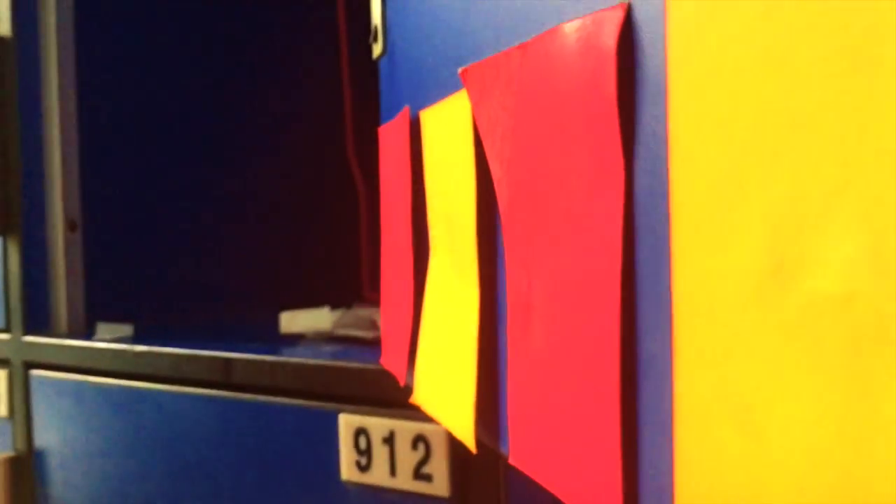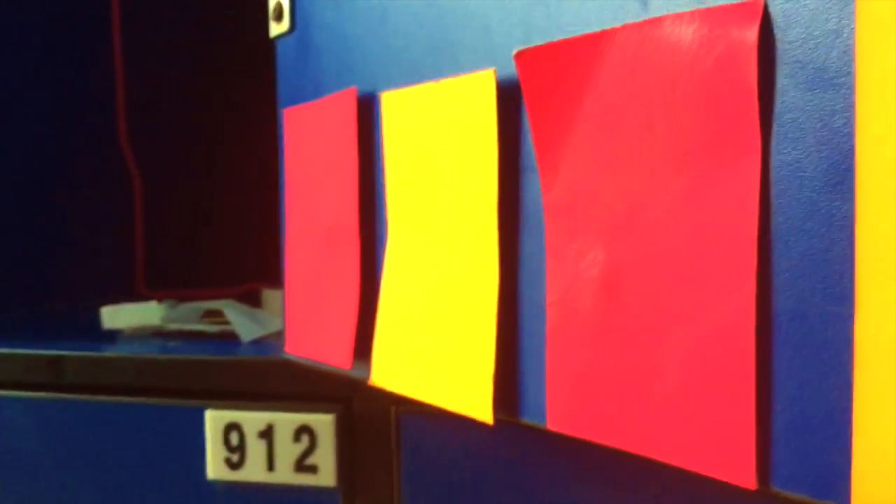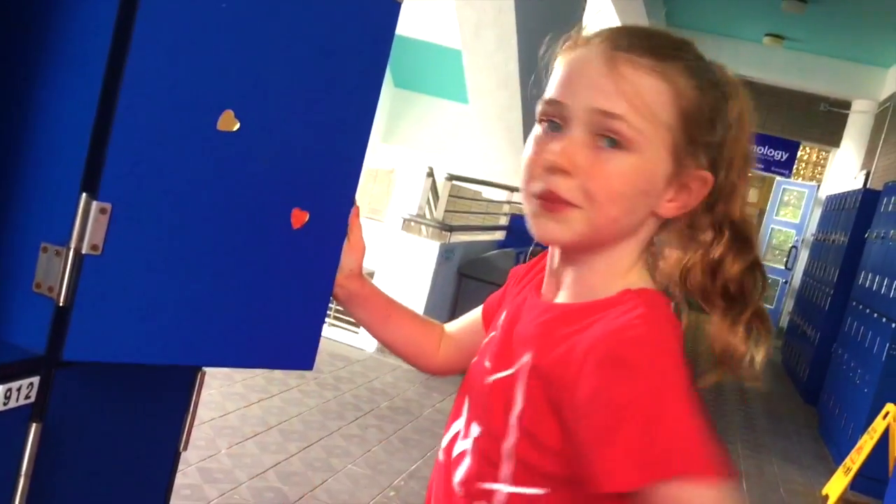I just got these flashcards and put them on the bottom of my locker for decoration. Also, if I have any notes to remember, I can just write them on the flashcards. And I just added some stickers for decoration.